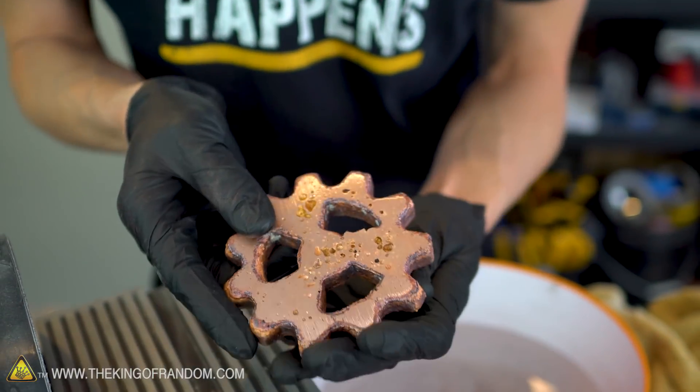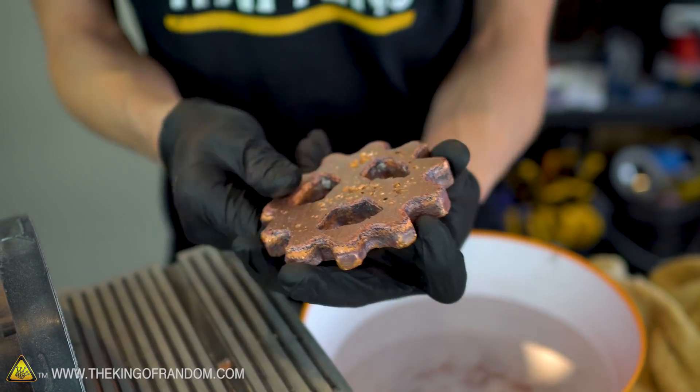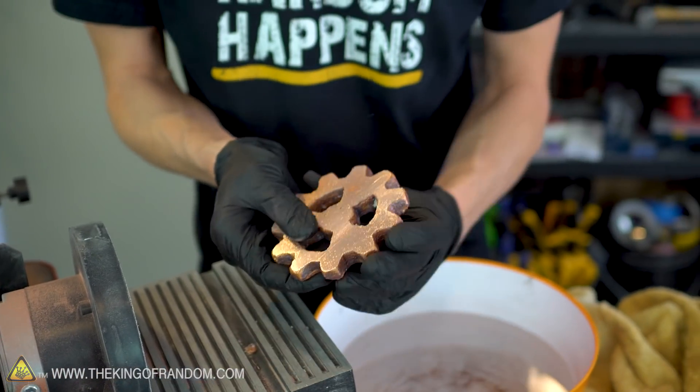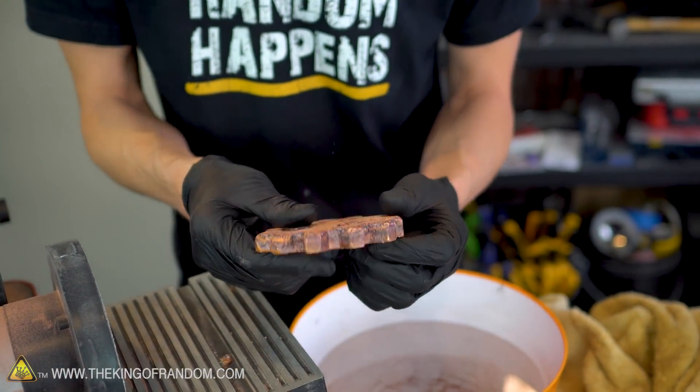We've got both sides of our gear partially sanded down, and they are looking good. Now I wanna try getting into the teeth of this. I'm not gonna be able to do that on the belt sander, so I'm gonna move over to our bench vise and start using some hand files, and see if I can't clean up those edges a bit.